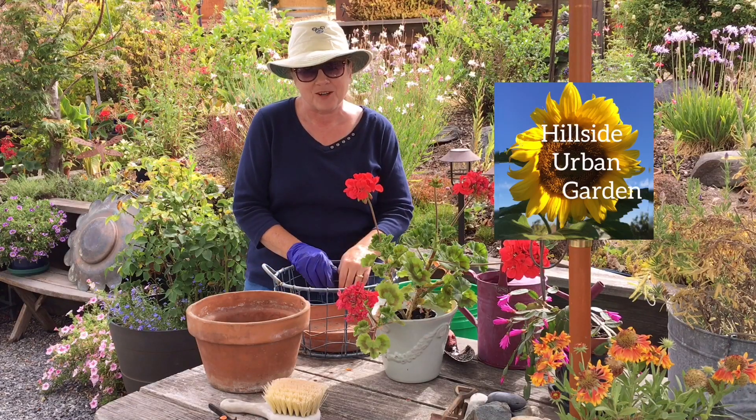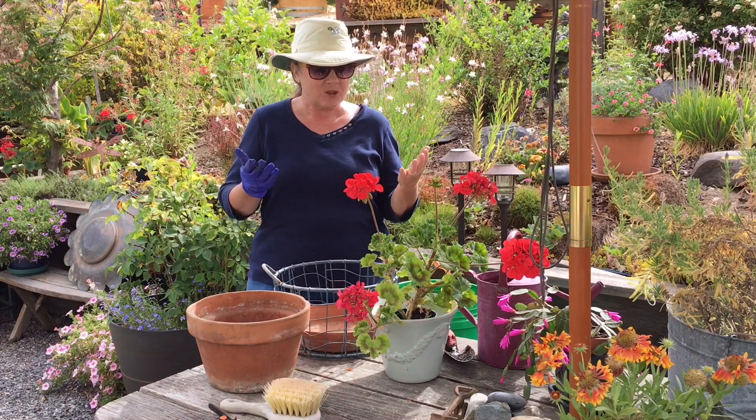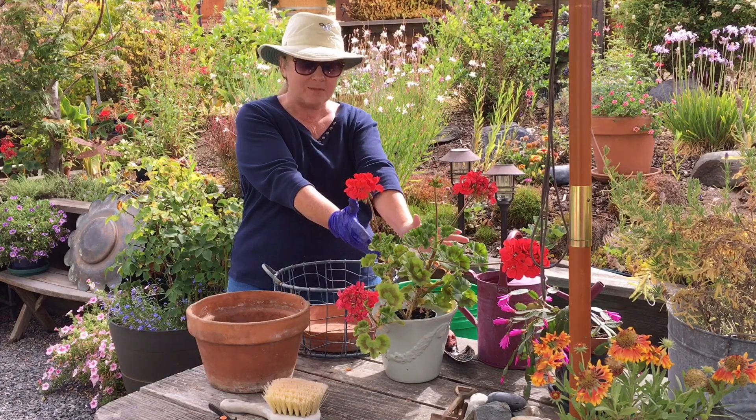Hi everybody, welcome to my hillside urban garden. Today we're going to talk about geraniums. I'm going to repot this geranium here.